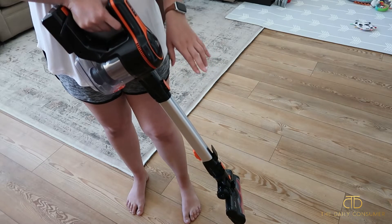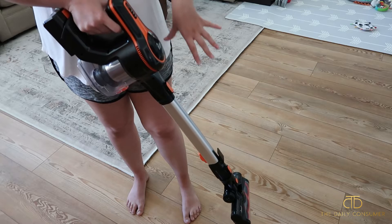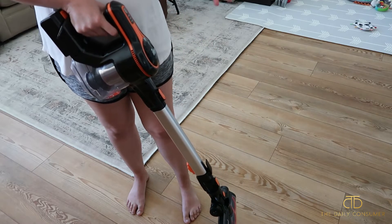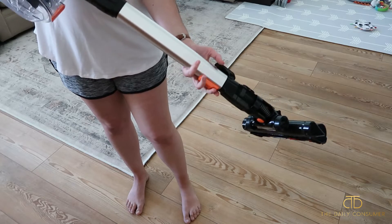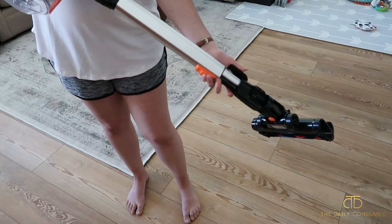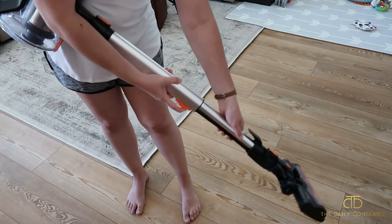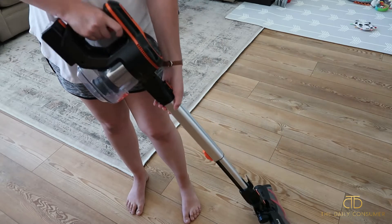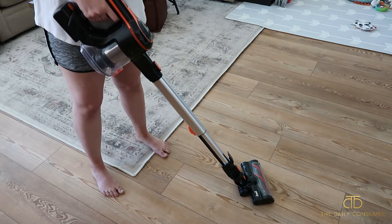Before we get into vacuuming, I'm going to show you how to extend the metal tubing so the vacuum is longer — you can adjust it depending on your height, which is nice. You're going to find the orange lever on the back, pull it, and then push the tubing down. You might need two hands to pull it out to its fully extended height.